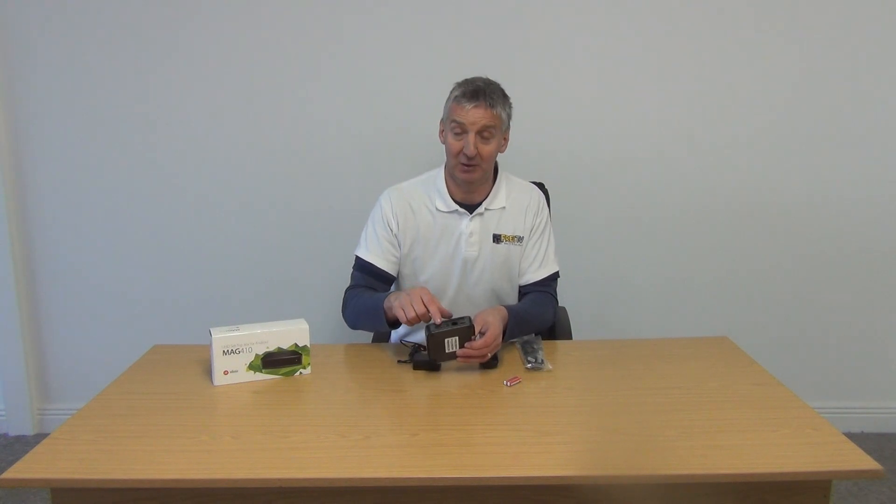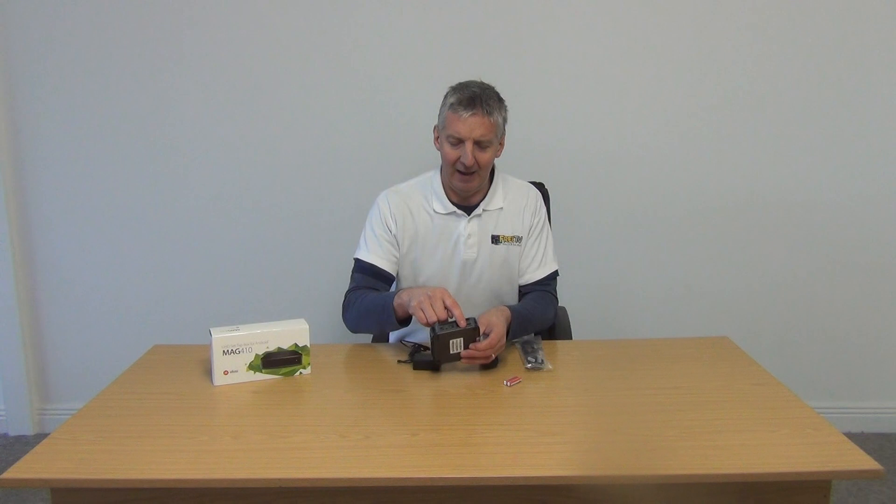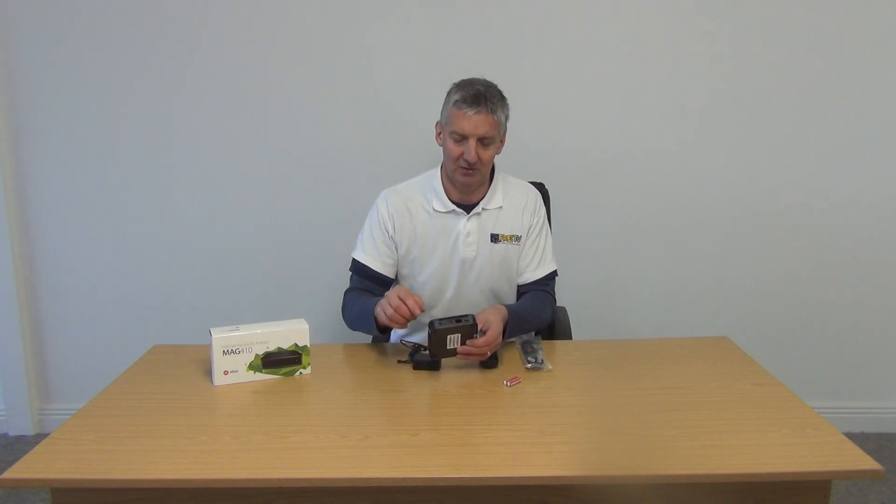There's an HDMI output, which is what everybody's really using instead of the RCA. And then we have a card slot here as well.